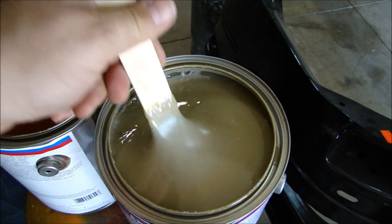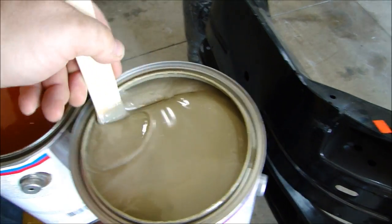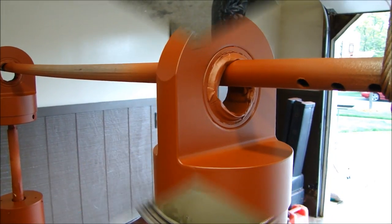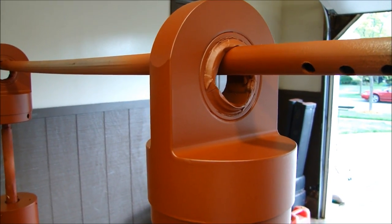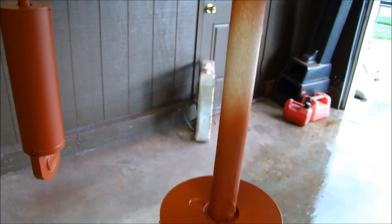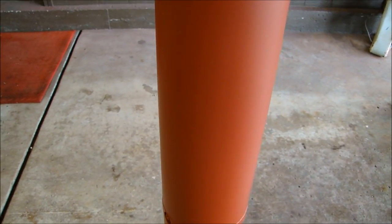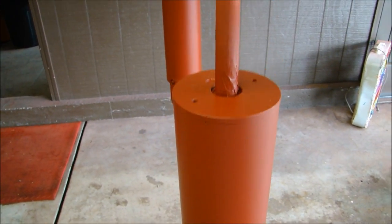I'll mix this 50-50, spray a coat on, and show you how it looks after I prime it. This particular epoxy primer dries flat — almost like a base coat. It's a red oxide primer, but it's an epoxy primer and it dries flat.